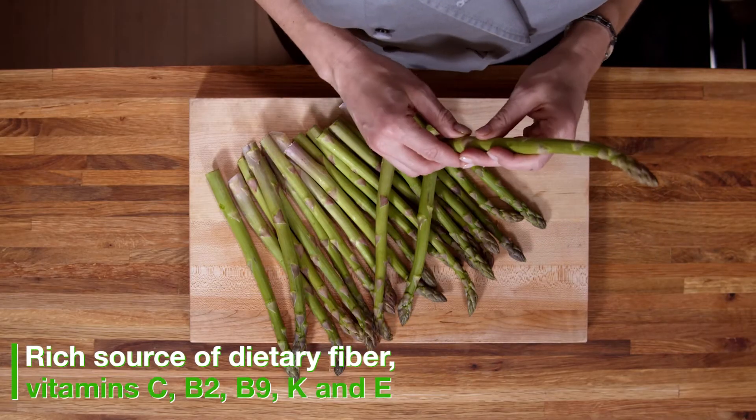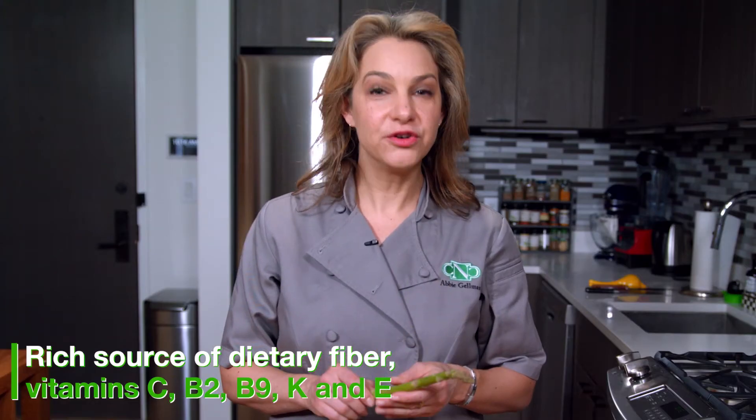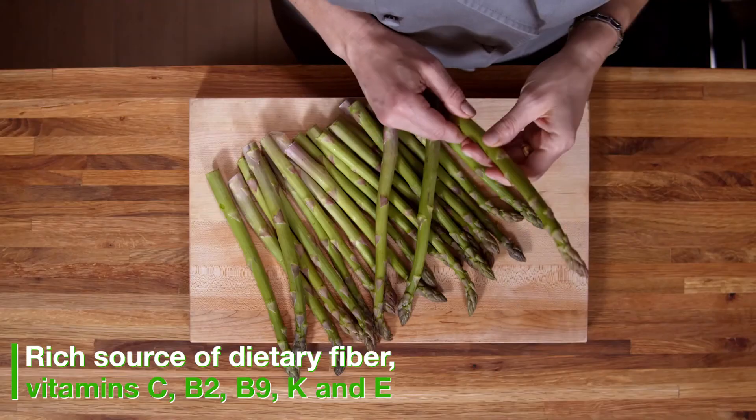Did you know that there's also white asparagus in addition to green and purple? White asparagus is grown underground so that no sunlight hits it and it stays white.